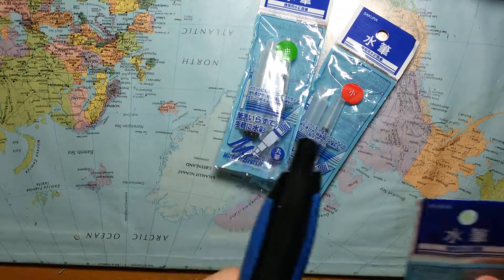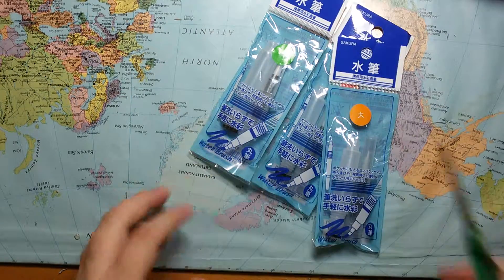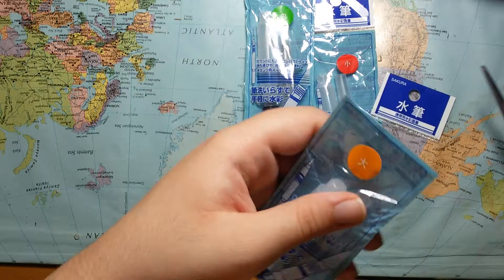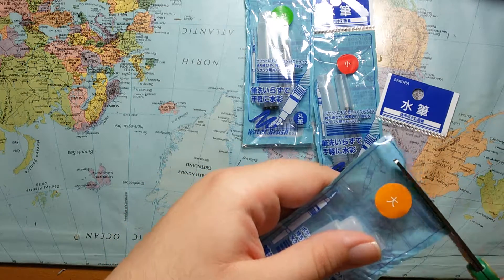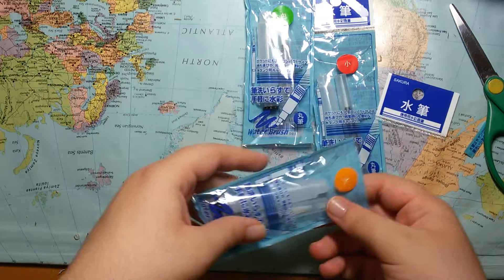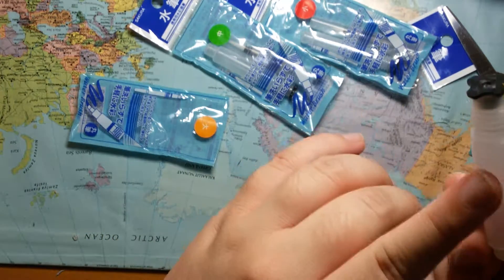I don't have any scissors right now, maybe I have them here — there, okay. So we're gonna open the first one first. This is, I think, the medium one. Not sure, but yeah, they're coming in two parts here and you put the water in.